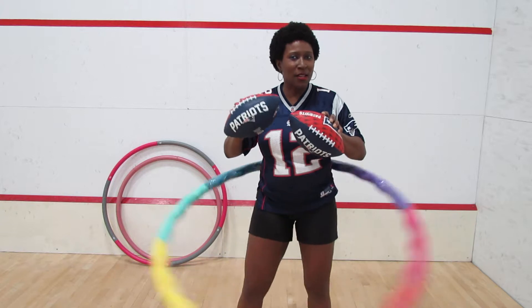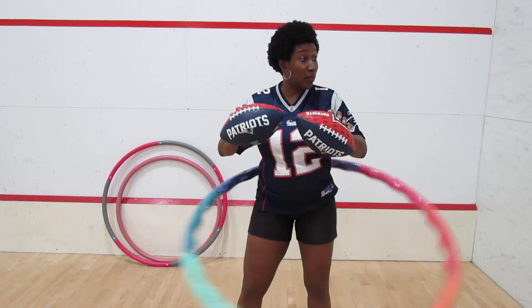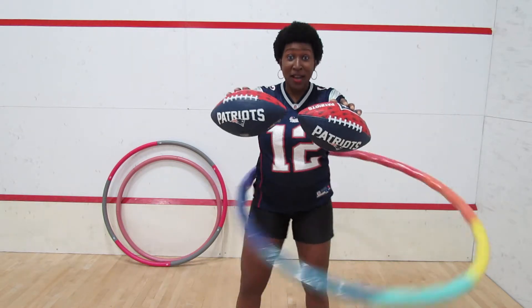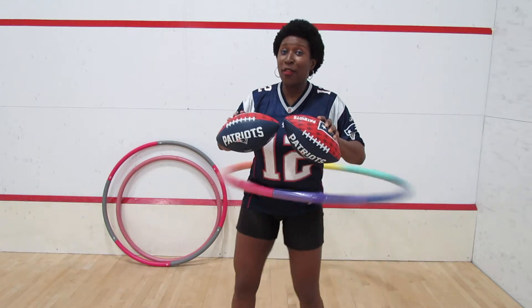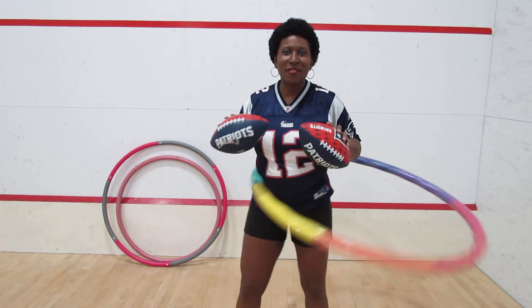That's it for today, folks — keeping it nice, short, and sweet. I'm going to keep on hooping because regardless of whether or not I make it to Super Bowl 52, I still need to shed a few. So if you want to find out how this video ends or see any of my other hoopla videos, check out my YouTube channel, Melanie Morse TV.